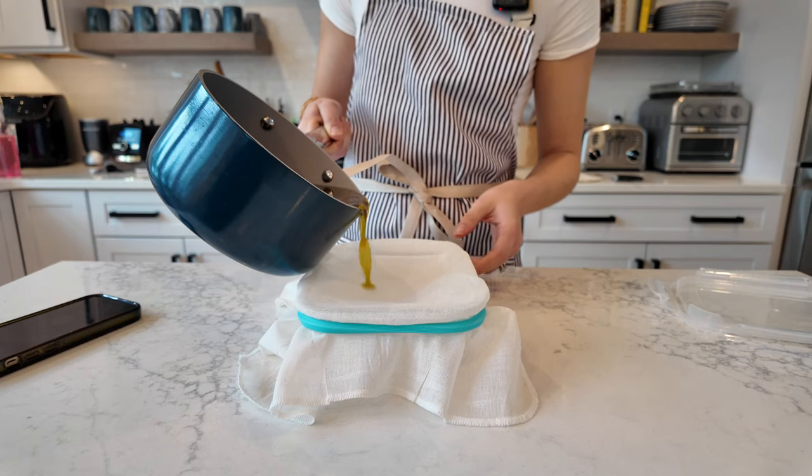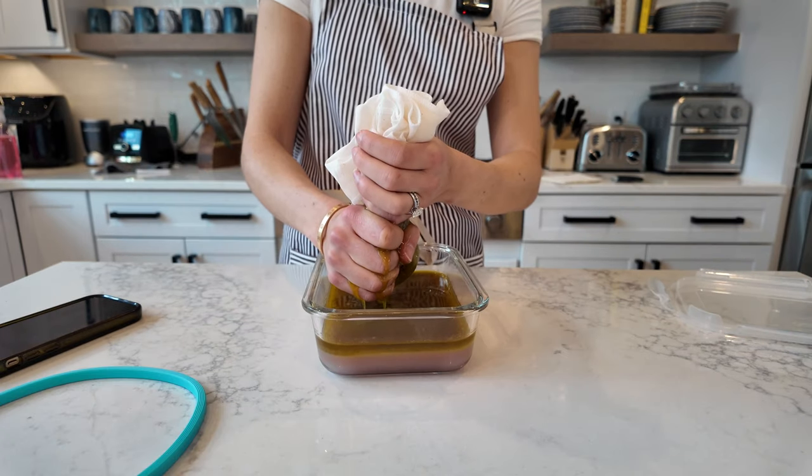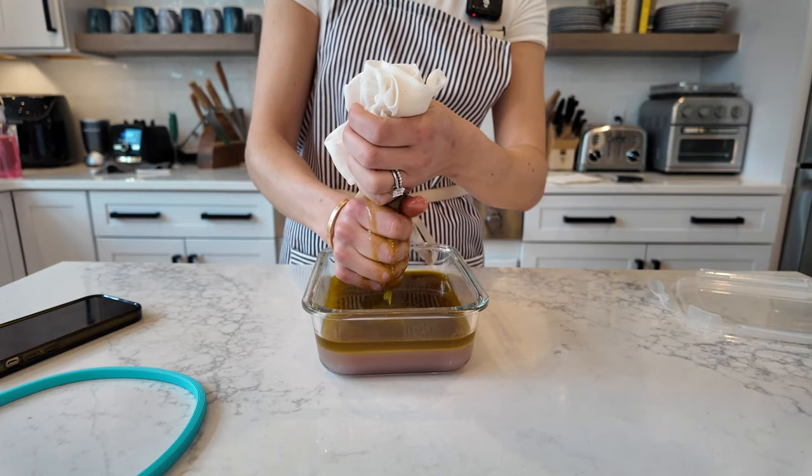I'm not gonna lie you guys, I absolutely did burn the first batch of butter. Make sure you have a thermometer and you're keeping the temperature low. It should look something a little bit more like this. Make sure this is cooled down a little bit so you don't burn yourself. If you have gloves I would highly recommend. We're just gonna let this cool and see what happens.